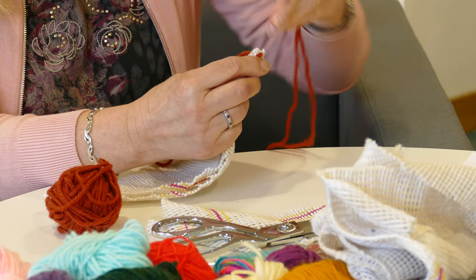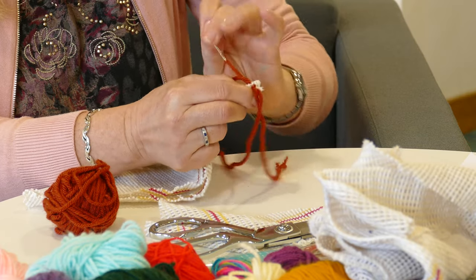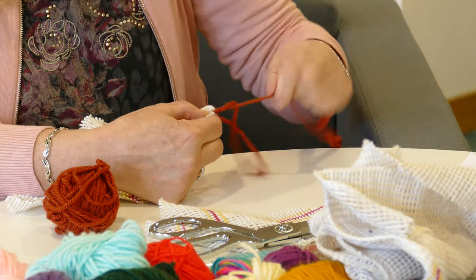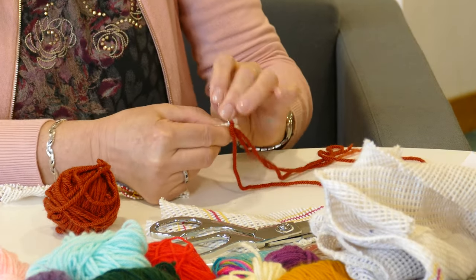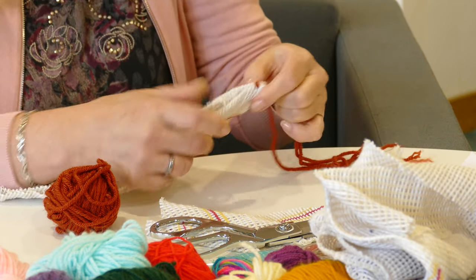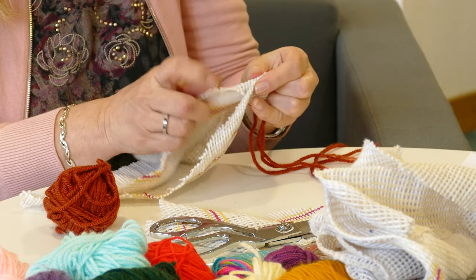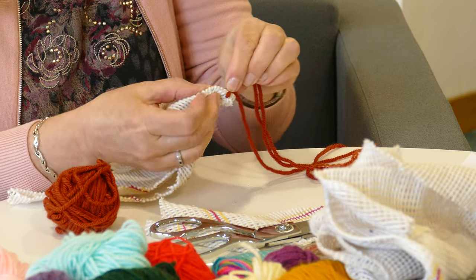I've chosen some nice rusty-coloured wool left over from a project. All I'm going to do is fold over each side, tucking the edges in on both of the triangles as I go along, securing the wool at the edge at the top.